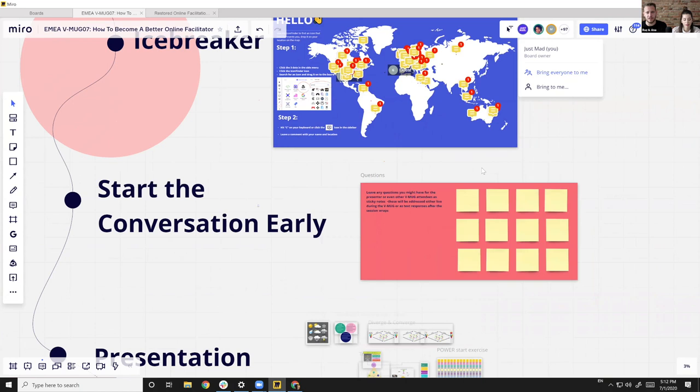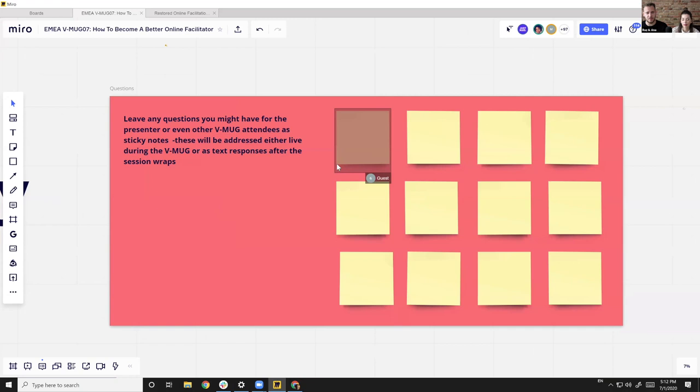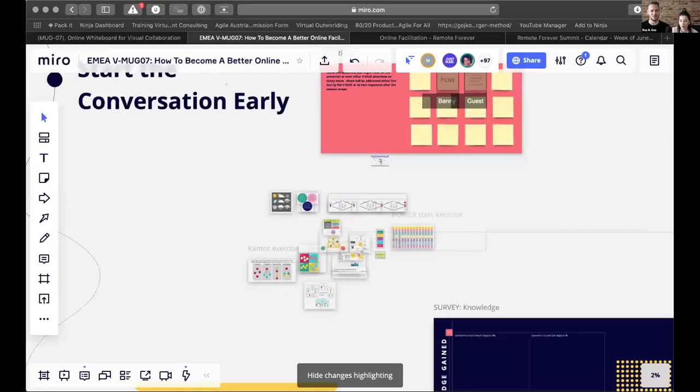This area is where we're going to collect all the questions you have for Mouloud. Whether you hop into Miro and start typing questions throughout the presentation, or if you're following in Zoom, we'll keep an eye out and populate them here. By the end of the presentation, we will review all of these questions. Without further ado, Mouloud, we'll stop screen sharing and hand over to you — please screen share your screen so we can capture this in the recording.